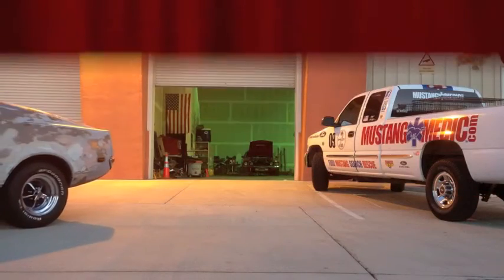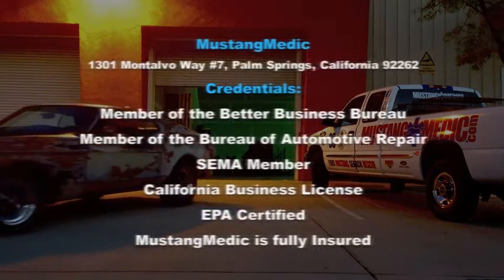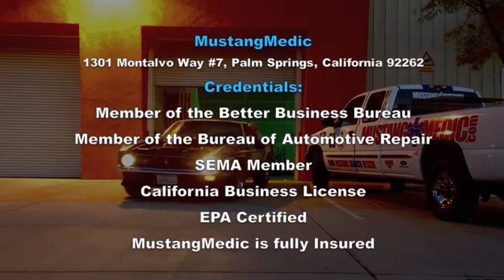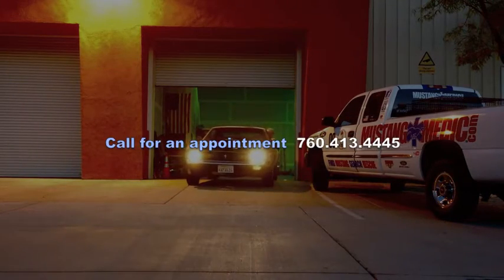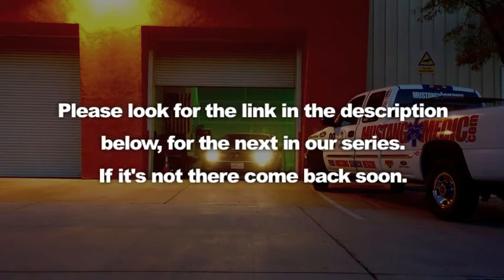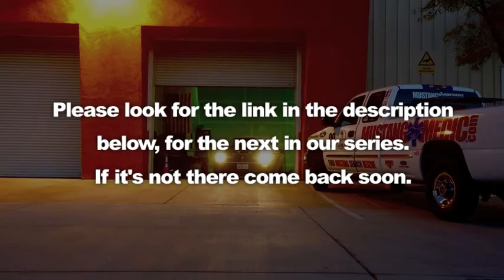MustangMedic.com — we take the frustration out of restoration. So you say it only has surface rust, really? Please look for the link in the description below for the next in our series. If it's not there, come back soon.